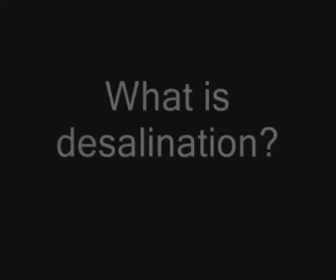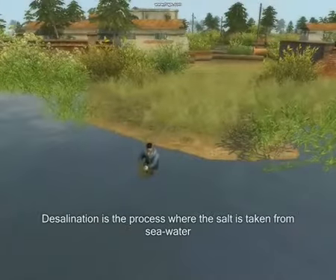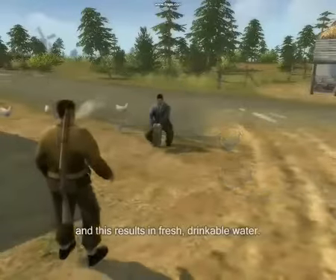Desalination. What is desalination? Desalination is the process where salt is taken from sea water, and this results in fresh, drinkable water.